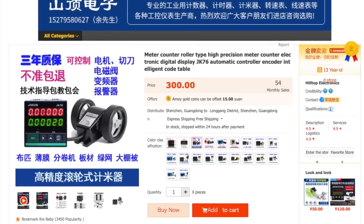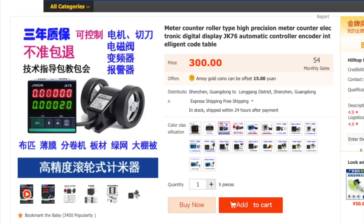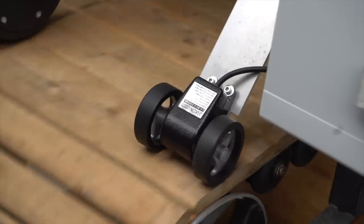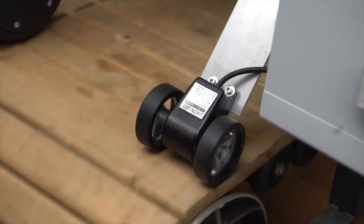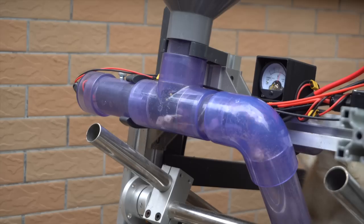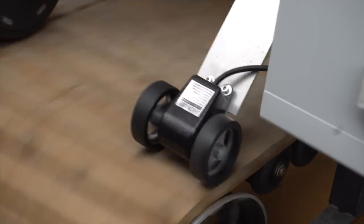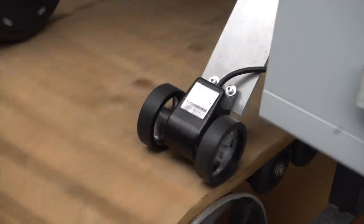So instead of messing around with another microcontroller, I just got one of these. It's for measuring bolts of cloth in a factory. You set how far the wheel turns, and when it goes that far, it closes a relay for whatever time you set. When the relay closes, it turns a DC motor which drives the auger in our clear PVC pipe and pushes the food out into the bowl. Maybe it's not as cool as making a custom circuit, but it's off the shelf, simple, durable - and that's what I need.